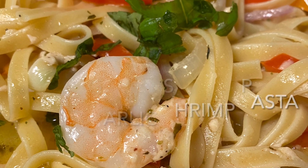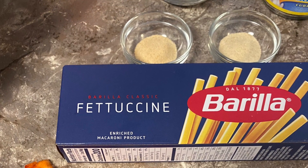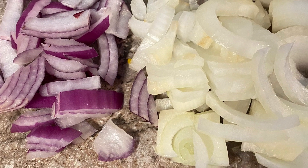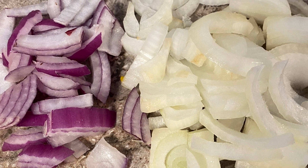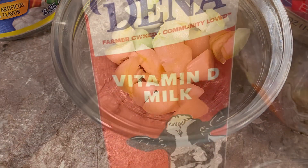Hi, today I'm making a butter garlic shrimp pasta. This is a fettuccine based recipe with a half a cup of white onion, a quarter cup of red onion, and about four cloves of garlic chopped fine.